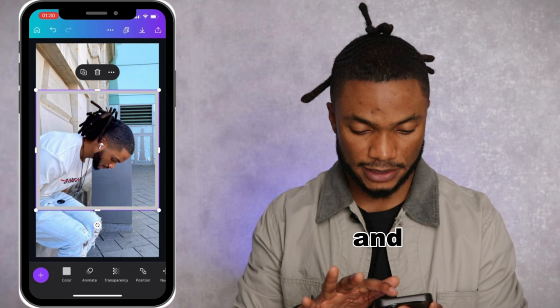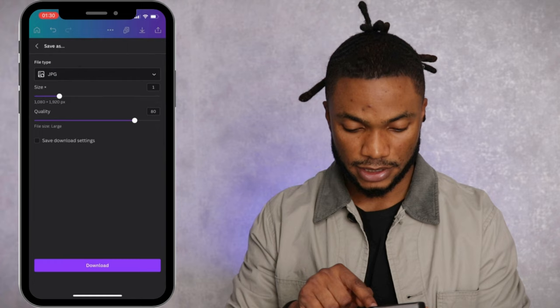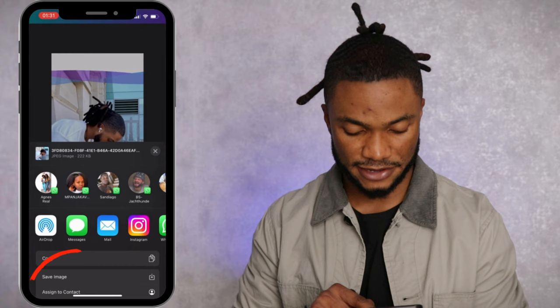Now one last very important step: tap on the arrow at the top, tap on download, then change PNG to JPEG, increase the quality to 100, and then download. Lastly, go ahead and tap on save image.